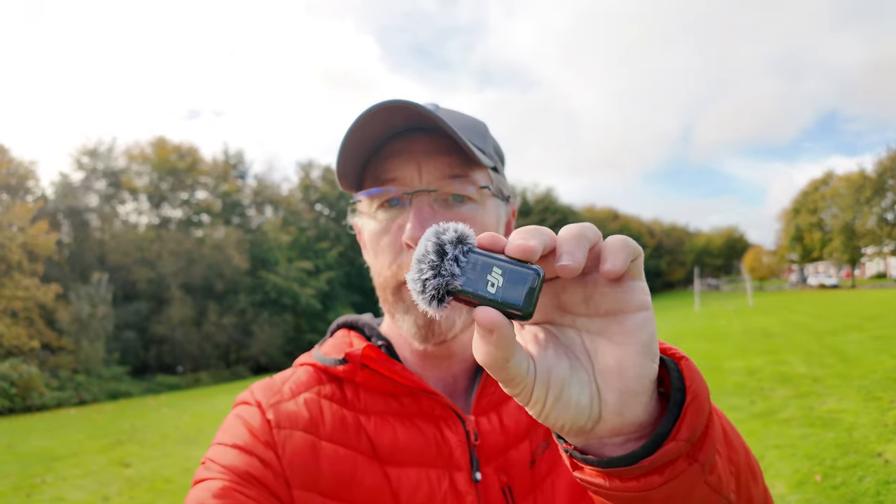The DJI Osmo Pocket 3 has some really good features, and one of those is the new Mic 2. This can connect wirelessly, but what happens if you have a Rode Wireless Go set? Can you use that in this unit? We're going to find out. Let's go.